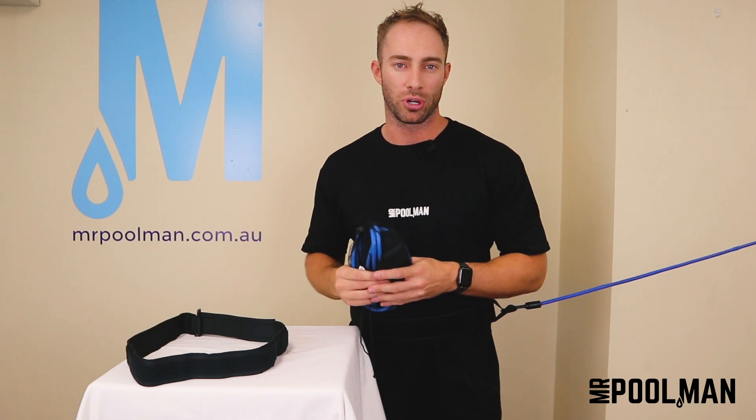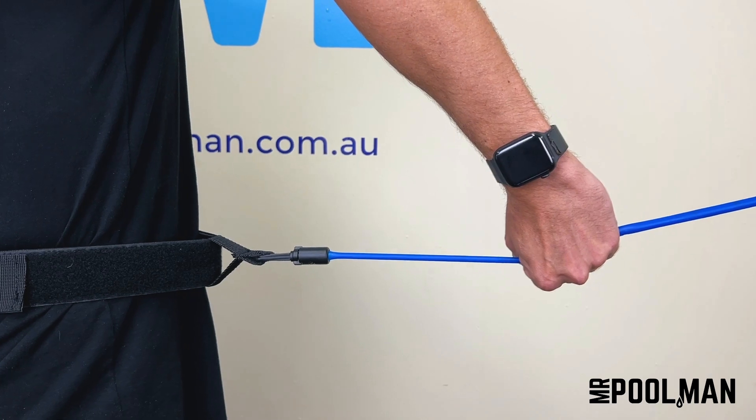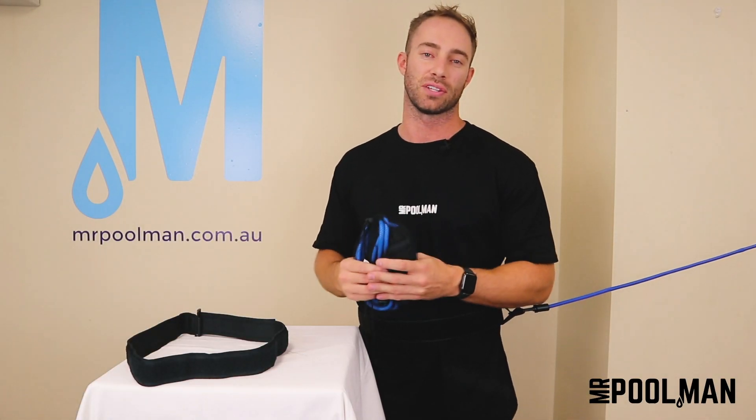It has a strong and secure anchor point that is connected to a quality resistance band that is two meters long unstretched and up to four meters long under load. It's the perfect resistance that is ideal for any size pool.